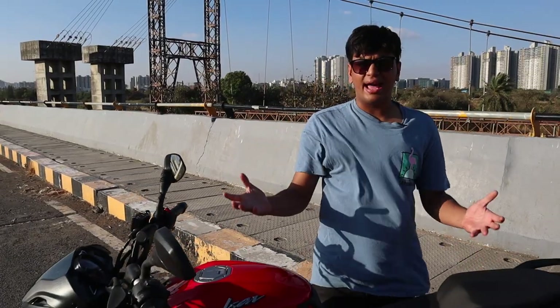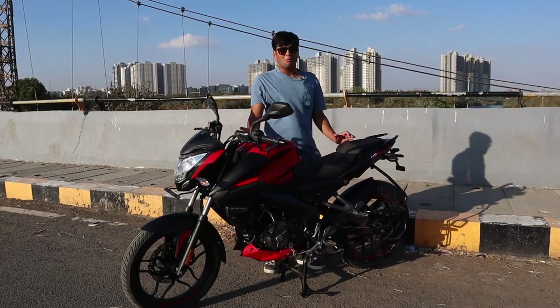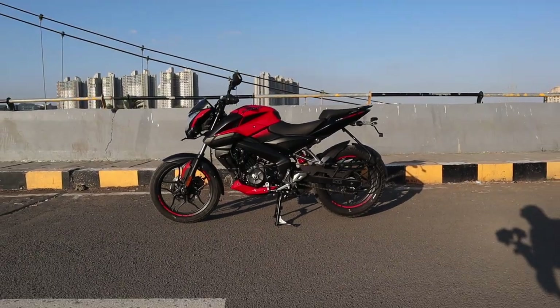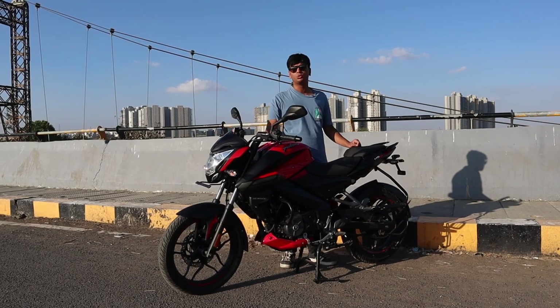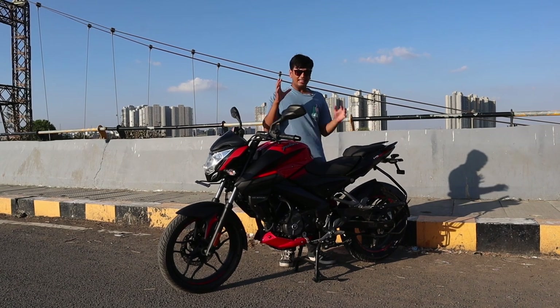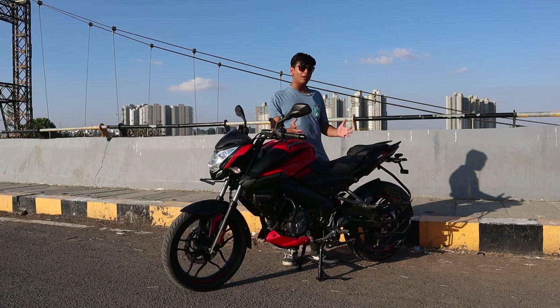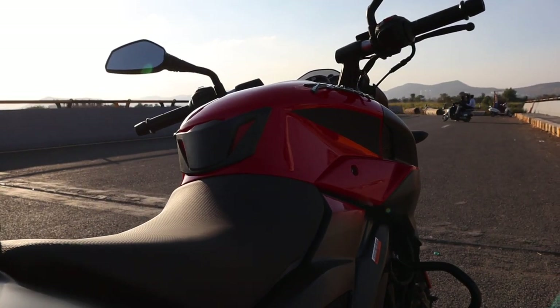This is basically how an NS200 looks, except this is the NS160, because both bikes share the exact same design, panels and everything. The only thing you don't get are the fat rear section tyres of the NS200. Also, there's really young-minded personnel at Bajaj working on these bikes because they just give you a tail tidy and tank grips for free with this bike.